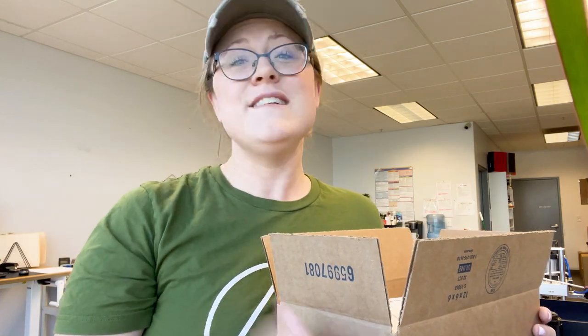Thank you so much for joining me on this Monday while I do inventory and get some printing done. It's been a pleasure — I hope you'll like and subscribe and join me for more videos. Take care!